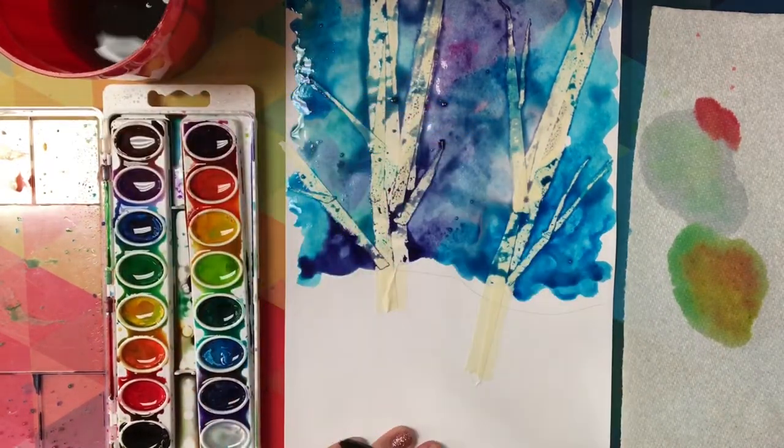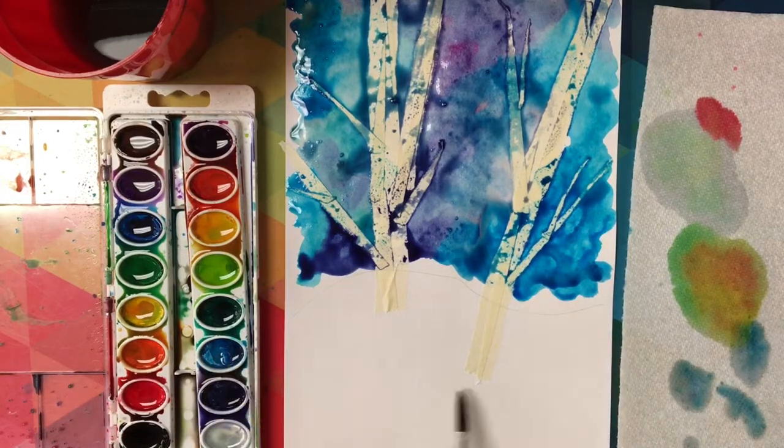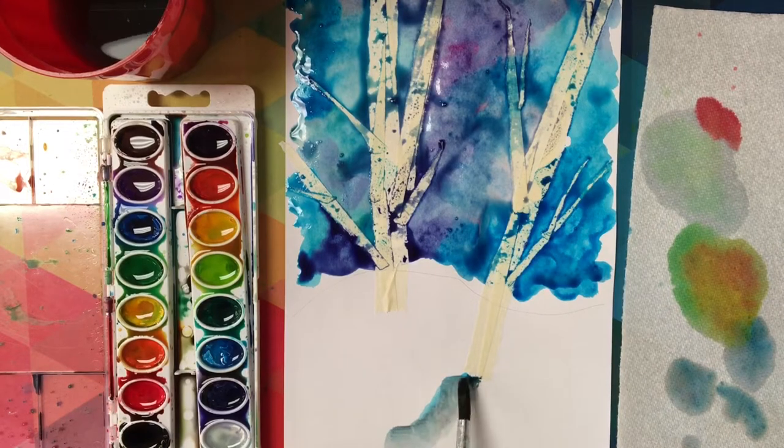The only place I'm going to add any paint underneath my horizon line is next to the tree trunk. I'm going to paint a shadow in a diagonal line right next to and attached to my tree trunk.